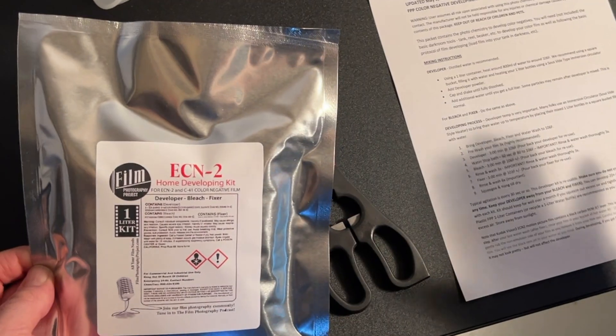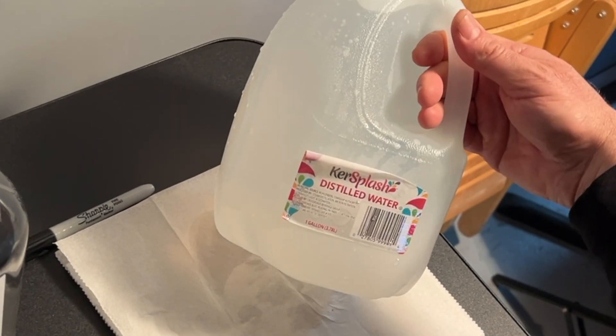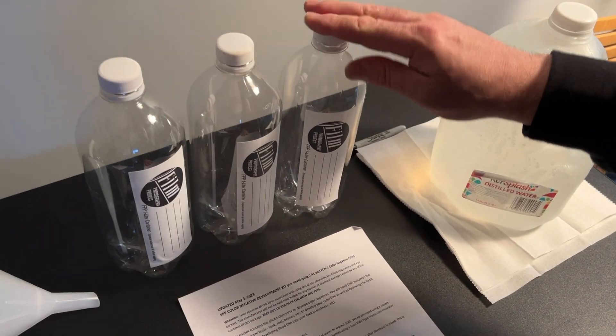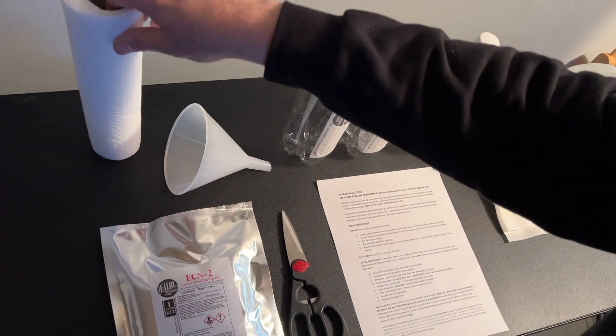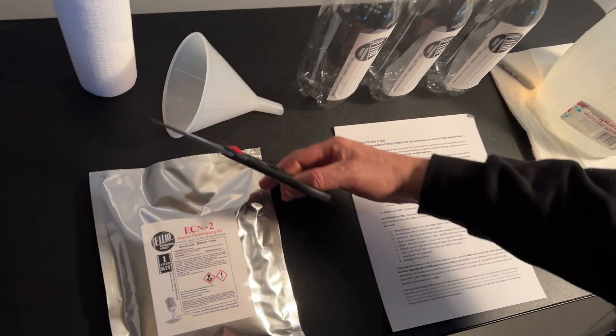Now that our water is heated up, we need your Color Chemistry Kit, a pair of scissors, your instructions, the heated one-gallon distilled water, and three empty one-liter containers — these are available at the FPP for under a buck. Also have some paper towels on hand. It's best to work near water, so do this in your kitchen or in your basement if you have a sink.